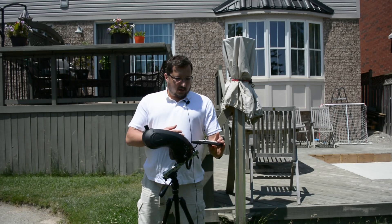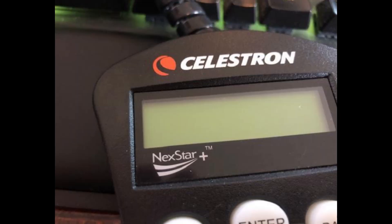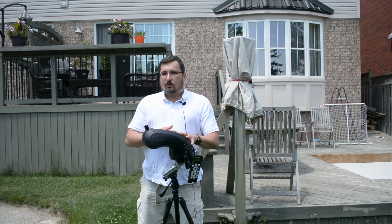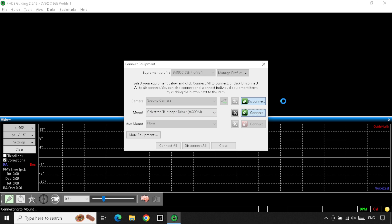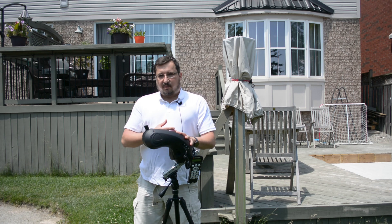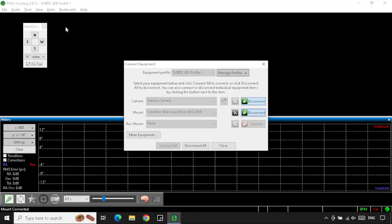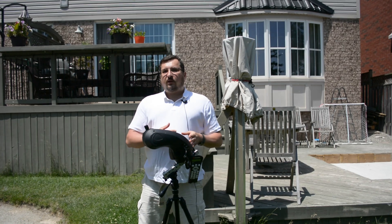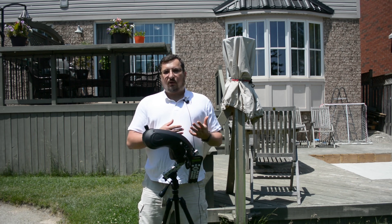PHD2 now gave me a window into guiding using a USB connected option through the hand controller — this is the plus version of the Nexstar hand controller. Through this hand controller and with a USB cable, I was able to control the mount using the alternative Celestron ASCOM driver, which allowed me to then use PHD2 to affect the mount. The Celestron driver and PHD2 came with North, South, East, West controls, which allowed me to test that the mount would actually move. I was finally ready to test whether I could take this mount into the field with a scope and do some imaging.